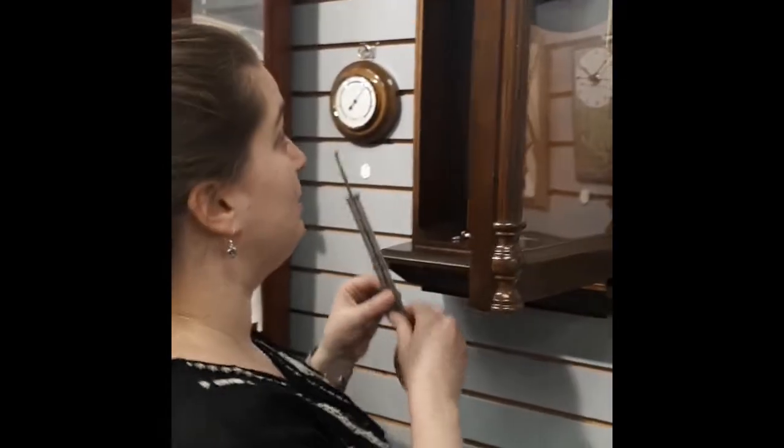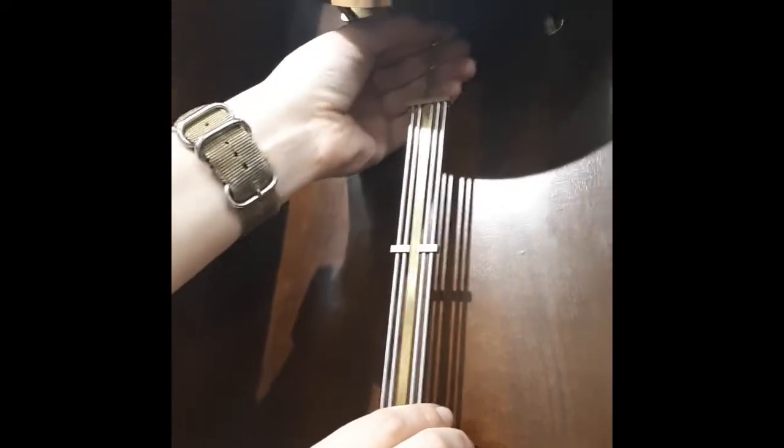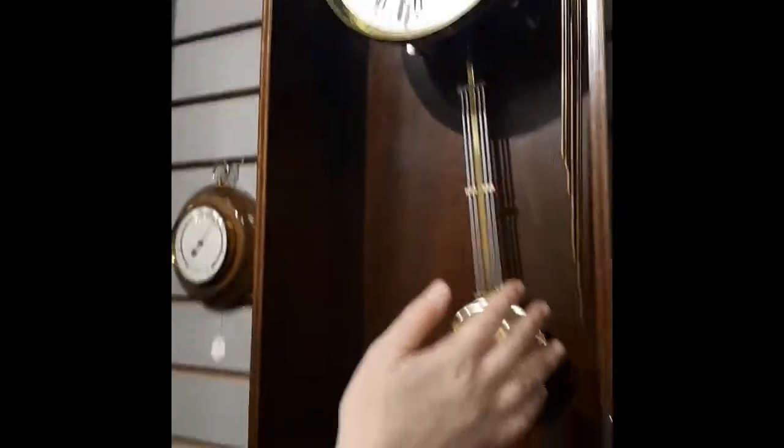It's very important to keep it level. Once you have it level on the wall you can hang your pendulum back up. It is running like crazy, so you'll need to stop the leader just by putting your fingers against the back of it, and then hook the pendulum on. Make sure it's fully hooked — this one has a pin that goes into the pendulum to keep it straight. Then you can get it started.